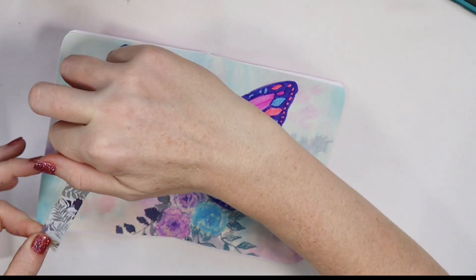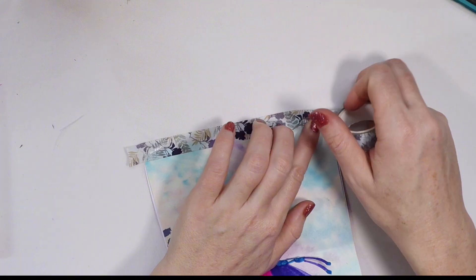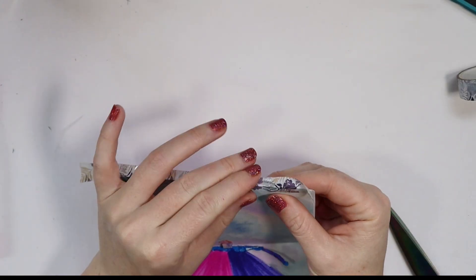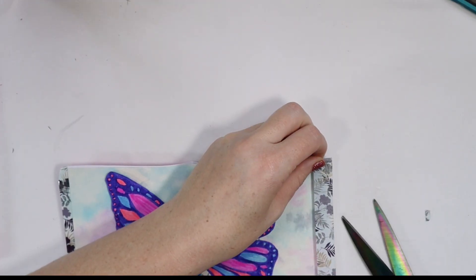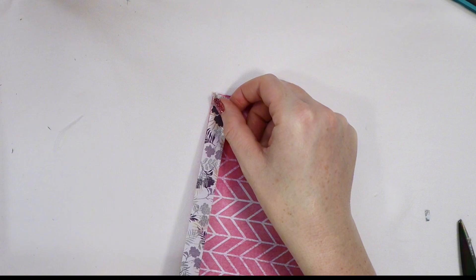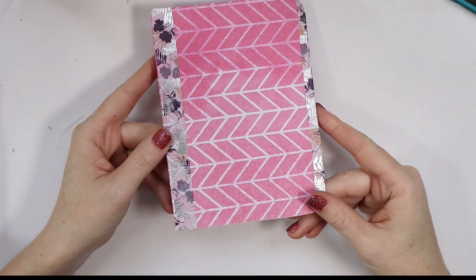So now we pick a little bit of washi tape, hopefully something that looks good with our decoration - there is the washi tape rolling away as I cut it off. I am just putting a little line that folds over the edges of the card to reinforce those edges, and then on the front just a strip to pull it all together and give it a little extra shine.